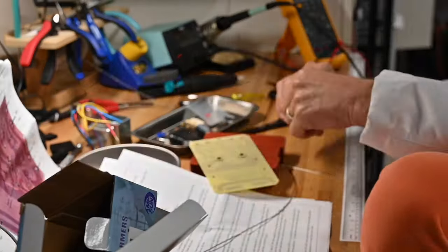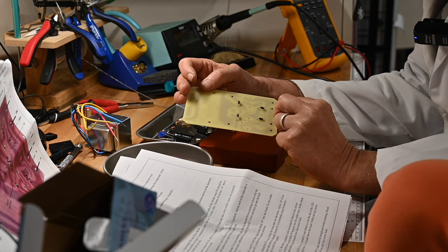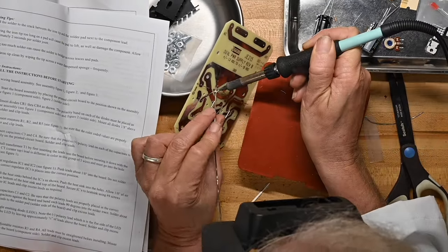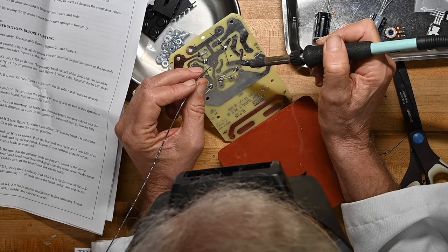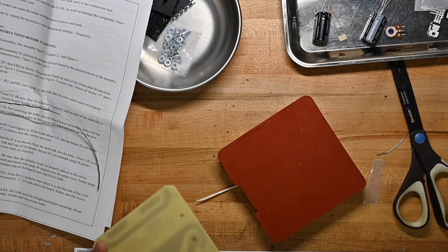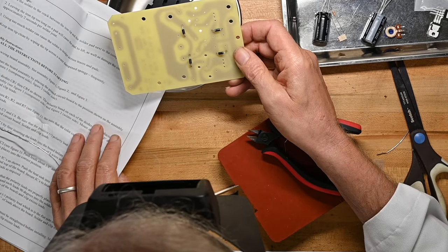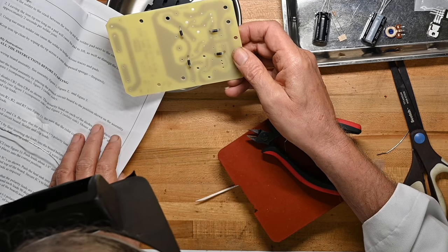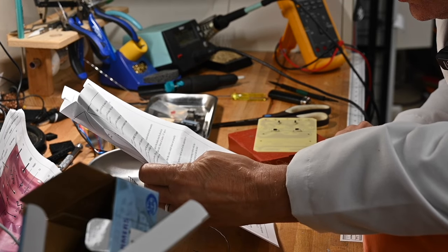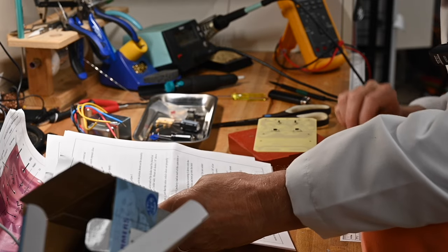Let's see — two more diodes. I'm double-checking — did I get that one in backwards? I did, I did. That would have been bad. That all looks good. Let me trim those leads. And again, just because paranoia makes you happy in electronics, all the diodes appear to be going in the correct direction. Next, we're going to put the resistors on — R1, R2, and R5.